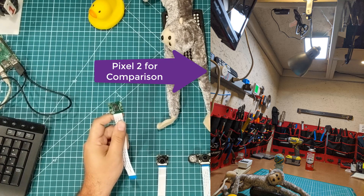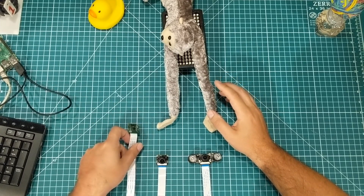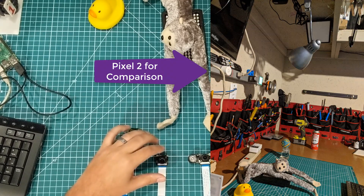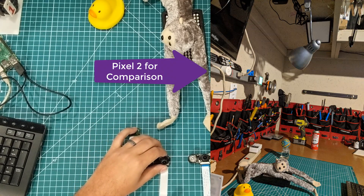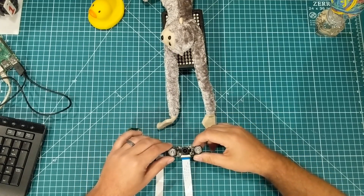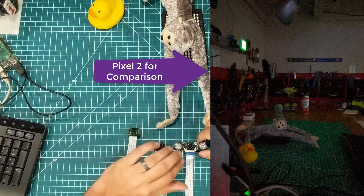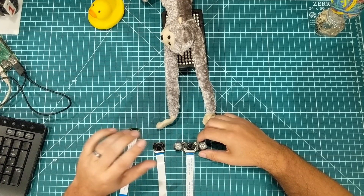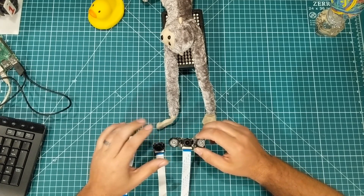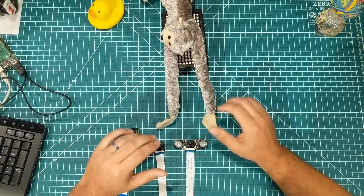I took one shot with both my normal overhead lights on as well as my video light to give a well-lit subject. Then I turned off the overhead lights and just went with the ambient lights that are in the room itself. Finally, I turned all the lights off and just left my computer monitors, which are about a meter to my left, but they're not shining directly in this area — so essentially it was pretty close to pitch black over here.